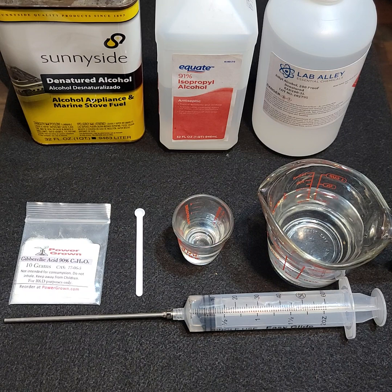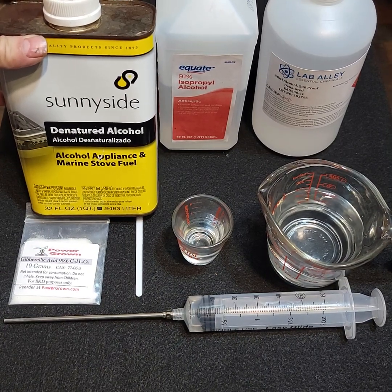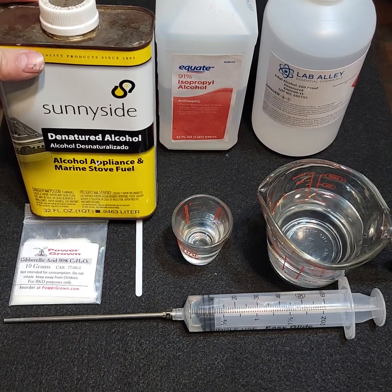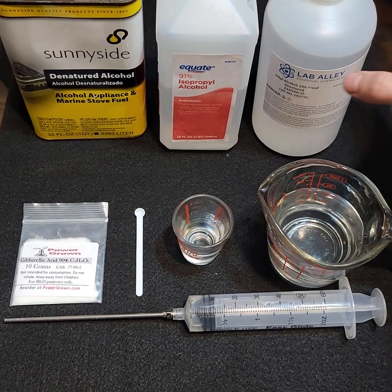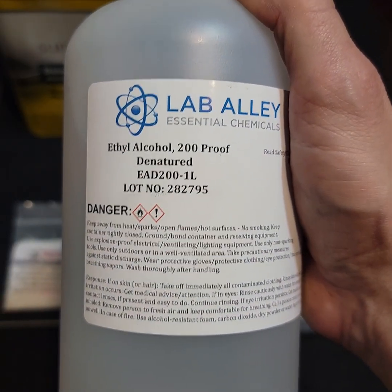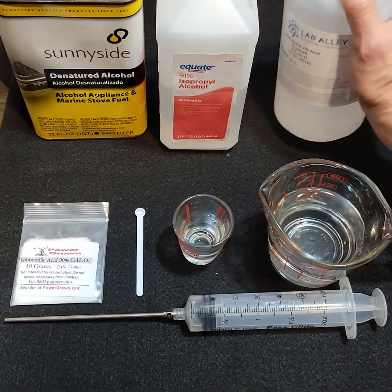I'm using denatured alcohol which I picked up from Home Depot — this is just ethanol with a bittering agent, denatonium benzoate, added to it so that people won't drink it. I also have some denatured alcohol 200 proof that I picked up from the Lab Alley website. That works — it's the same thing, just a different container.